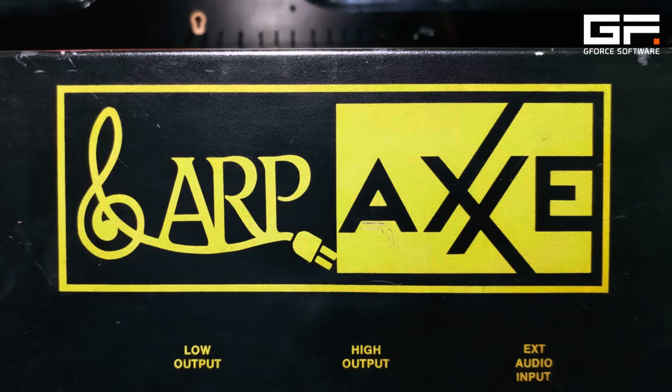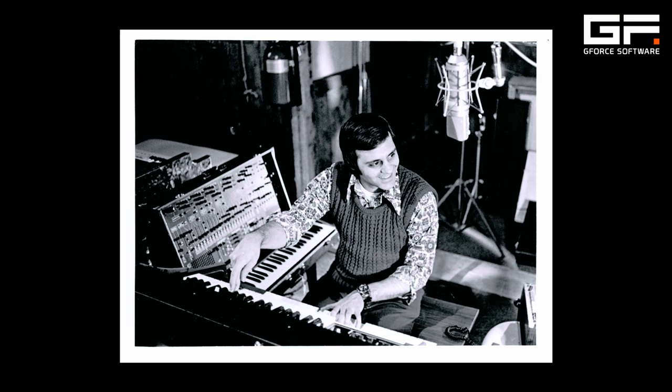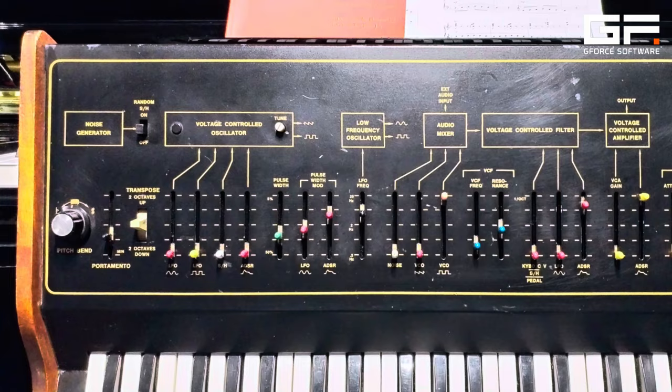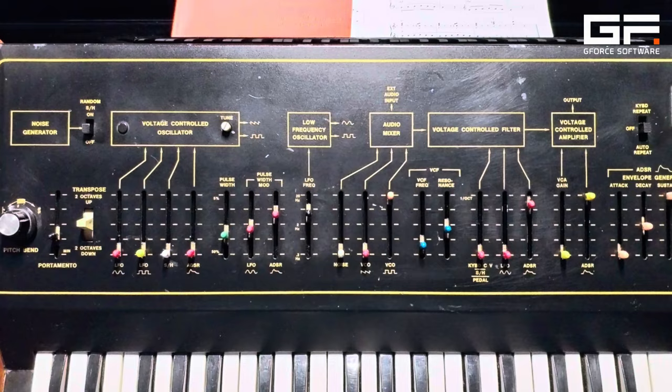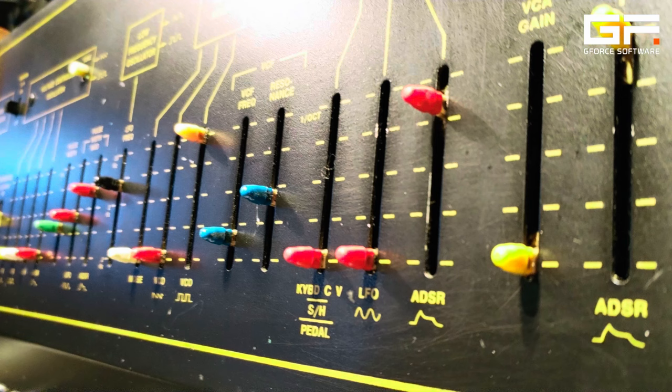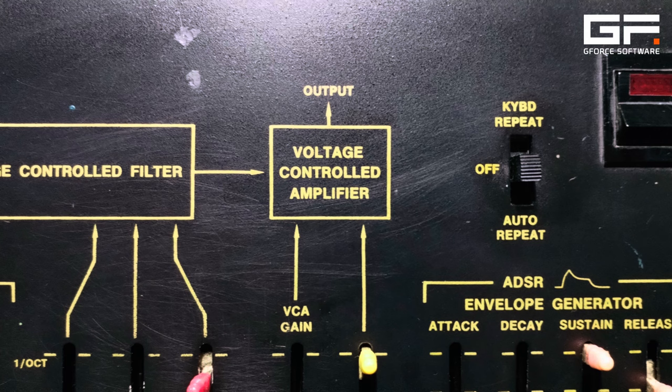Released in 1975, the result was the 2300, better known as the ARP Axe — the name given by David Frederick, aka Fredericks, their then VP of global sales and marketing. With a price that was the equivalent of around $3,000 in today's money, this was ARP's most affordable synthesizer yet, and whilst it was generally used by amateur musicians, its sound was good enough for some famous artists too.